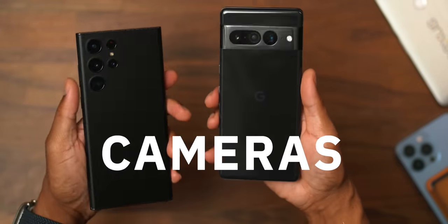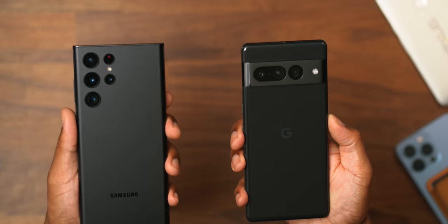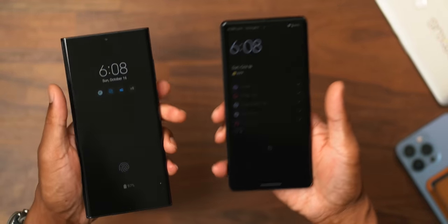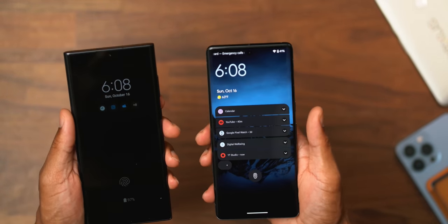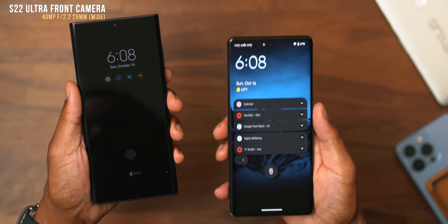Now that we've covered the display, build quality, and platform, let's talk about cameras. We've got three cameras versus four, but we're only going to do three versus three from the physical test when we go outside. Let's get technical with a few specs first. The S22 Ultra has a massive 40 megapixel front-facing camera, which I don't think anyone is competing with at this point, and the Pixel 7 Pro is only rocking a 10.8 megapixel front-facing camera sensor.